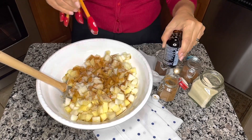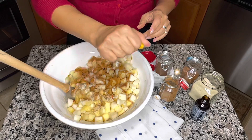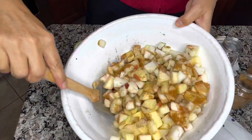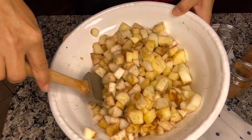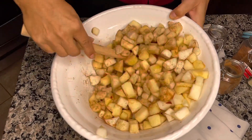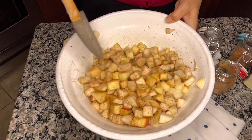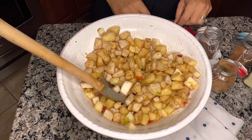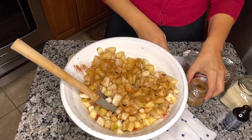This smells great! And then of course a good squeeze of fresh lemon juice right over the top. Give that a good mix all the way to the bottom. I can smell the vanilla and the cinnamon. I love the chunkiness of the apples — this is going to be a delicious filling. I think I might add even a little more cinnamon just to coat, make sure all of the apples are coated, so maybe another fourth of a teaspoon.